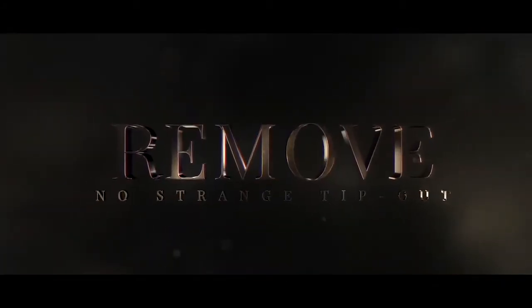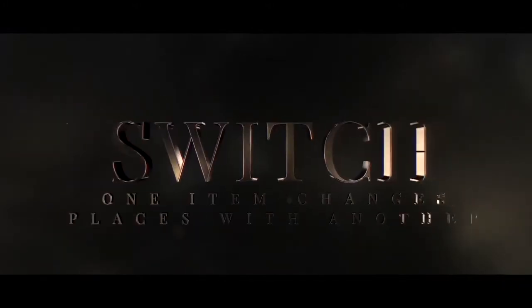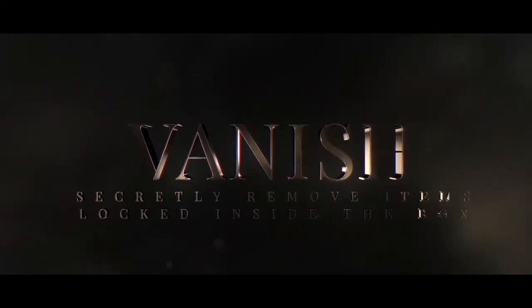R.S.V.P. Hero: Remove, Switch, Vanish, Produce.